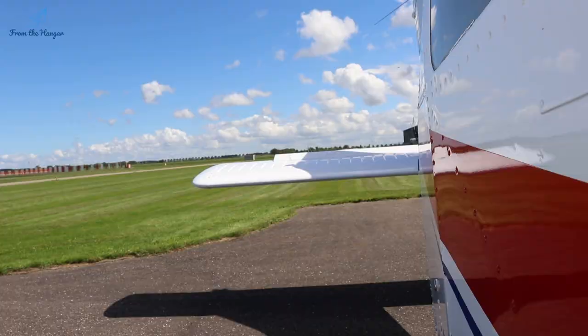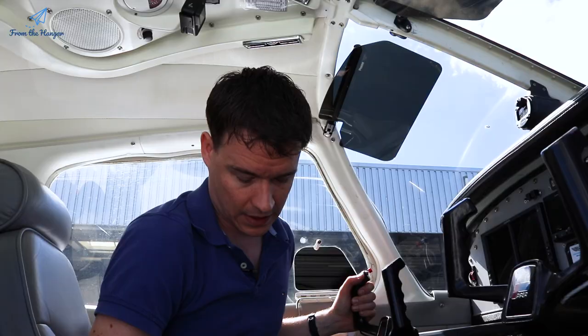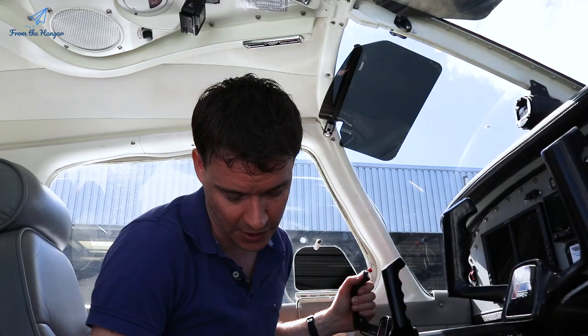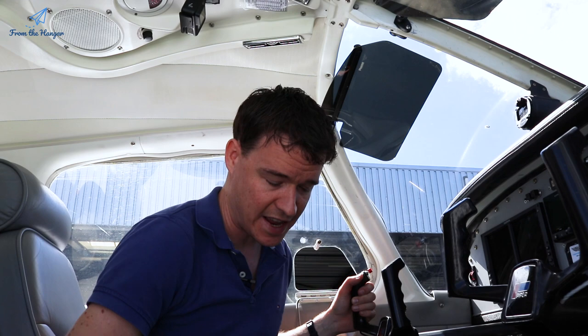After the primary controls I also check the trim. The easiest way is to pull the controls all the way back — through the window at the top of the tail you can actually see the trim tab move. Roll the trim wheel all the way forward, see it move all the way up, then at the stop move it all the way backwards, making sure it moves smoothly and isn't getting stuck. Then put it in neutral at the little 'N' mark in the middle, already prepared for the takeoff that follows.